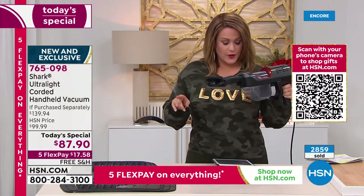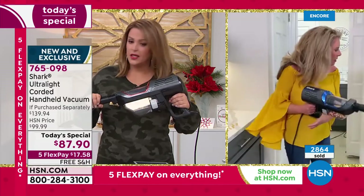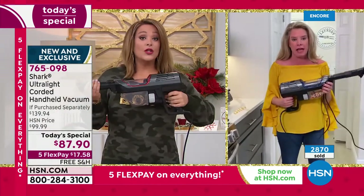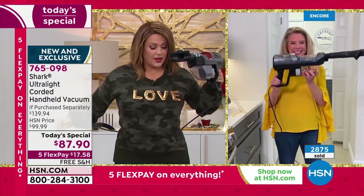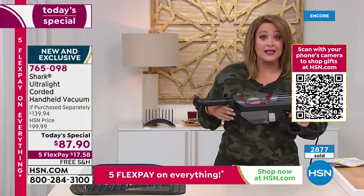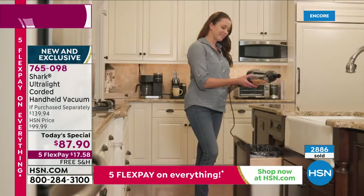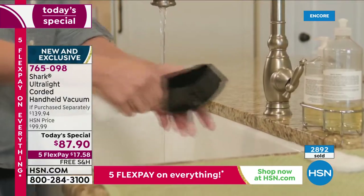A viewer asks about the cord length. After some back-and-forth estimating — first four feet, then eight to ten feet — they confirm it's a 14-foot cord. Many people have been burned by cordless designs in the past. The cordless Shark is really good and very lightweight, but this corded one blows it away. It has the full power and full suction of an upright — that claim was officially approved by the manufacturer to communicate.